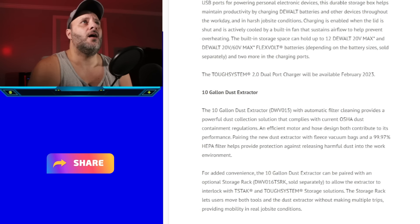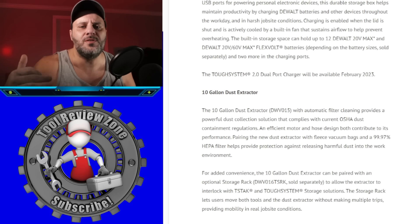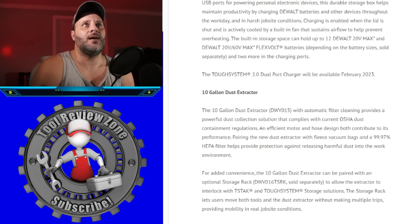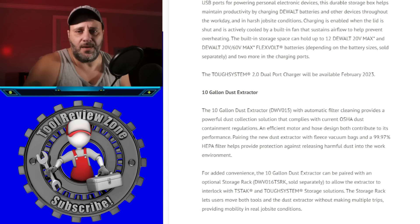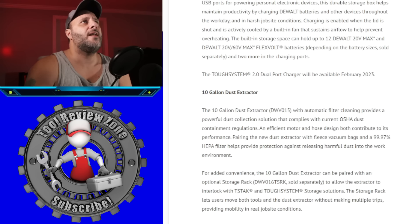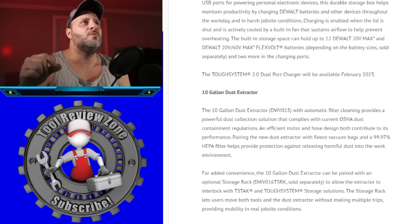Next is a 10-gallon dust extractor — DeWalt stepping it up in the dust collection game. In concrete work you get a lot of silica dust, which you don't want to breathe in as it causes cancer. This is the 10-gallon dust extractor DWV015, with automatic filter cleaning. It provides a powerful dust collection solution that complies with current OSHA dust containment regulations — and importantly, DeWalt correctly says it complies with OSHA, not that it's OSHA approved, since OSHA doesn't approve tools.